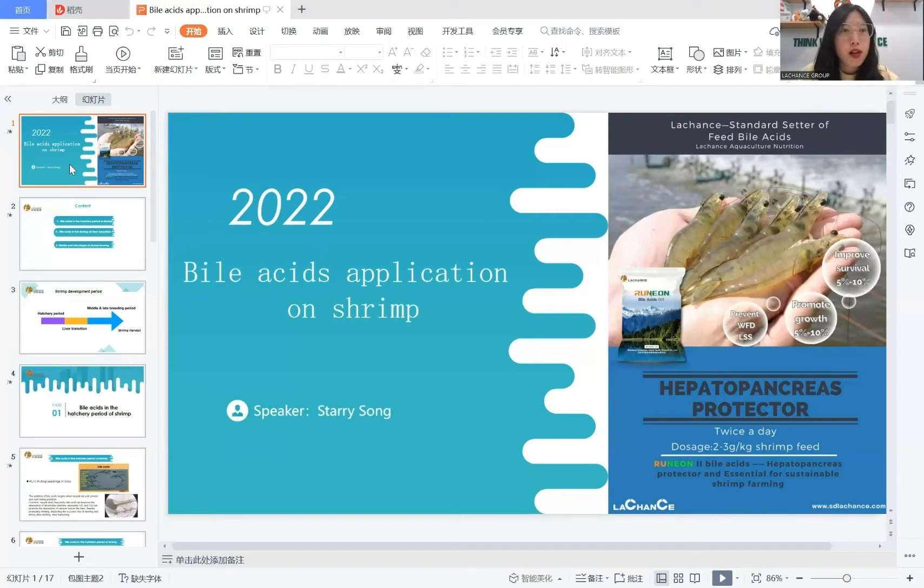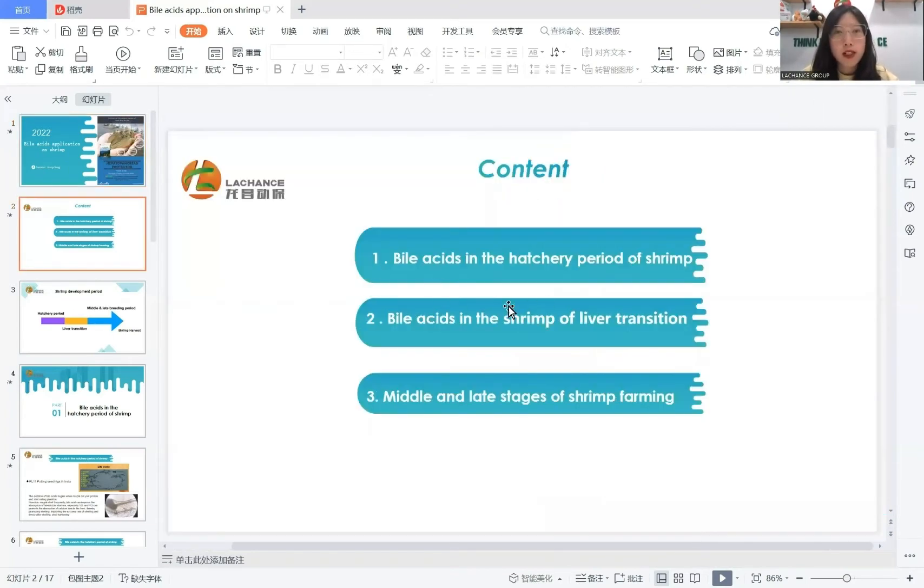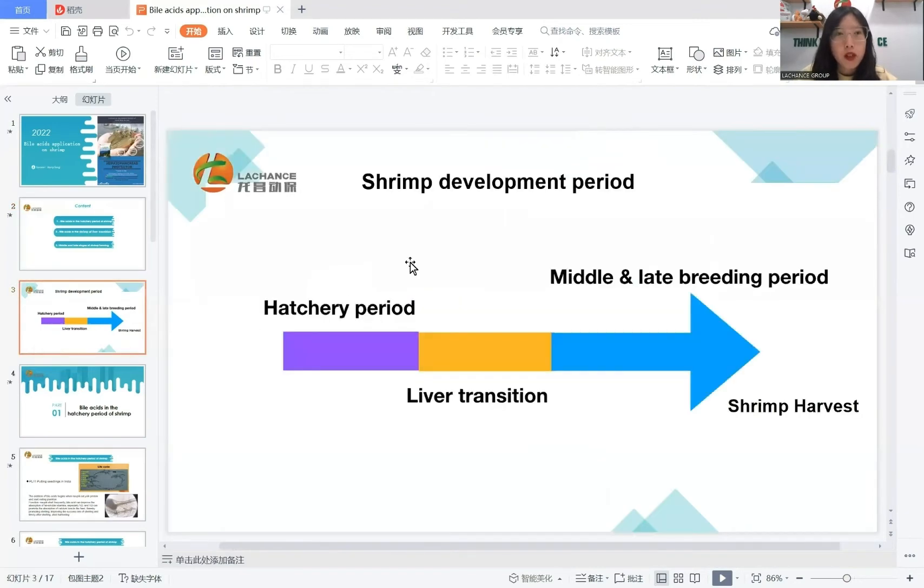There are three parts of the content. The first part is bioassays in the hatchery period of shrimp. The shrimp development period includes hatchery period, larval transition, middle and late breeding period, then shrimp harvest.